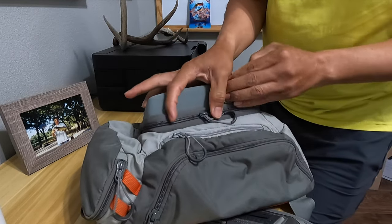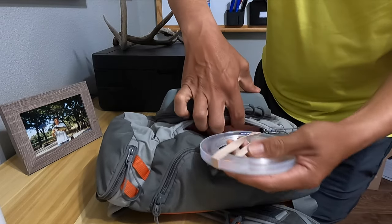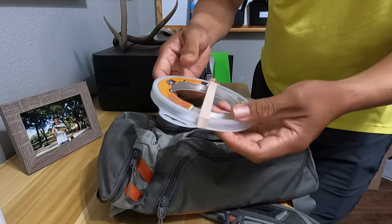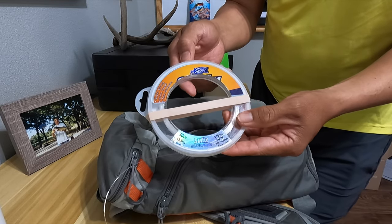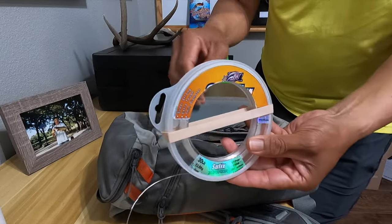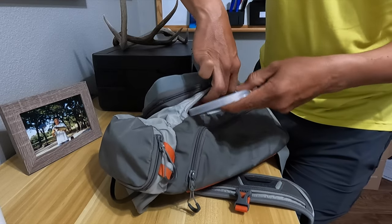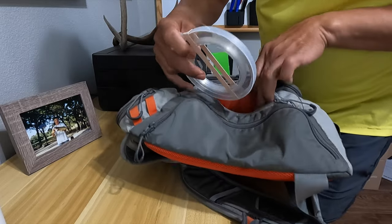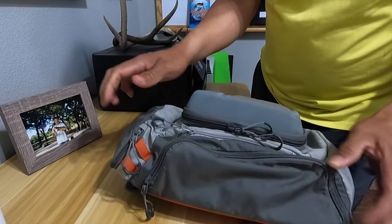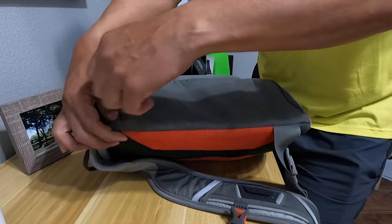Directly below is a very narrow thin pouch — that's where my leader line goes. We're carrying 30-pound Suffix mono. I may bump it up to 40 or 50 pound, but this is fairly inexpensive for 110 yards of leader line and we've been using it for two seasons. I strip off about eight-foot segments and I'm using the FG knot to attach the leader — it's working really well.